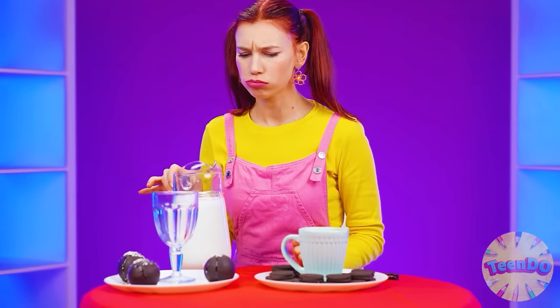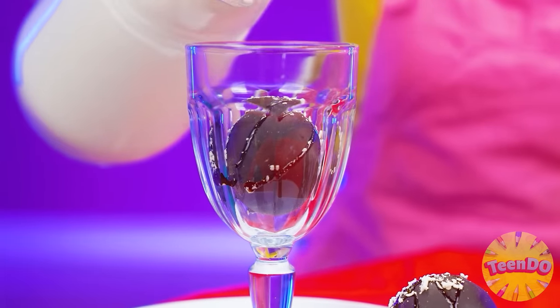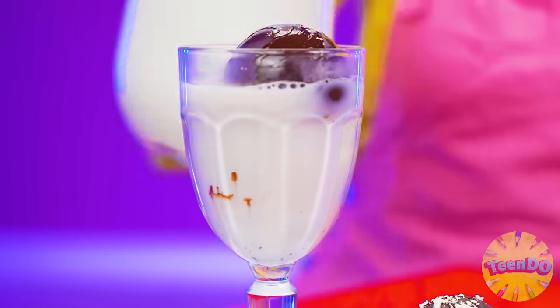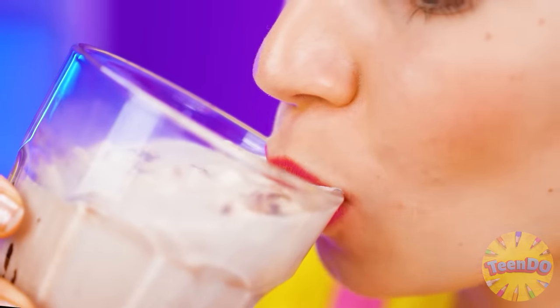What a strange chocolate ball - I haven't tried this yet. Probably you need to pour milk on it. Wow, it's melting - and there are marshmallows inside! I'll taste it now. Very delicious, I like it. I choose this drink.